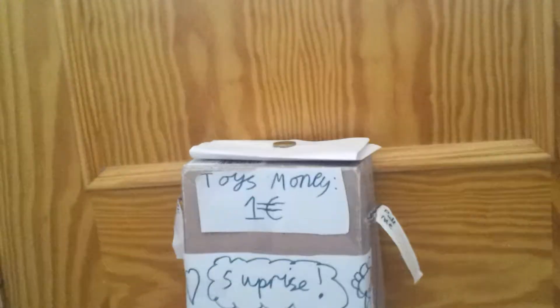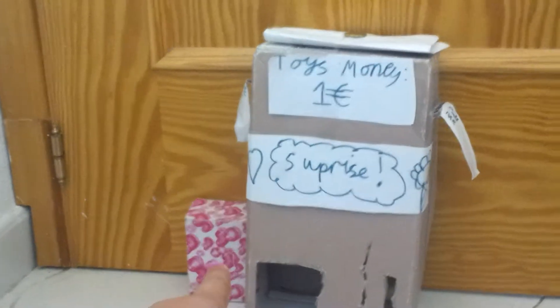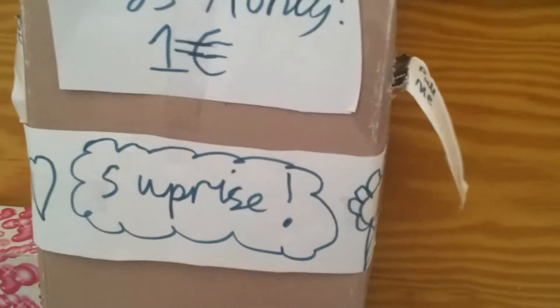So as you can probably tell, this is the vending machine. We made it out of a shoe box, and this is a little box where you get prizes in — we just kept all of the little toys that you'll get out. It says here 'toys, money, one euro' and then it says 'surprise,' which my sister made. On the sides here it says 'pull me.' So for one euro you get one prize. Here's where you put notes and here's where you put the coins. We have a little box there. You put the coin in and the coin falls to the box. And this is where you put your hand in and grab the prize.